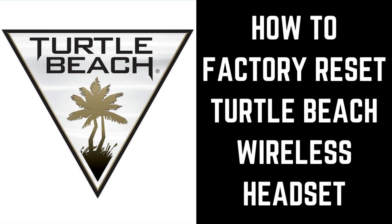Hey everyone. I'm Max Dalton, and in this video I'll show you how to factory reset your Turtle Beach wireless gaming headset.